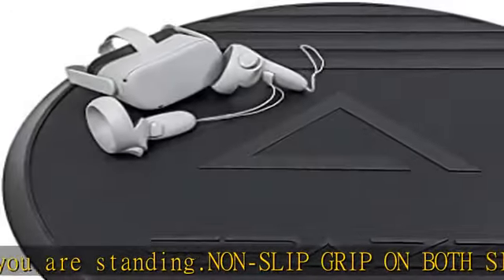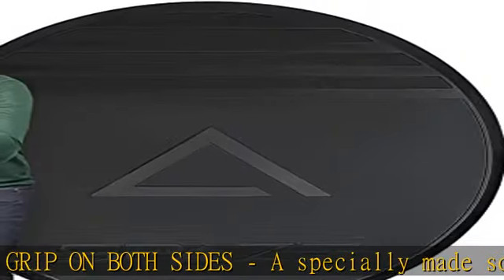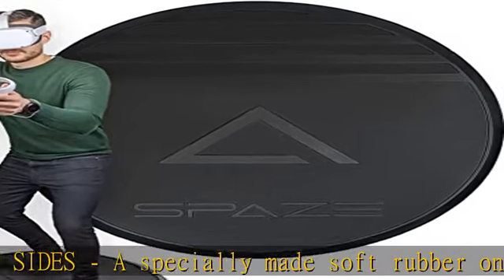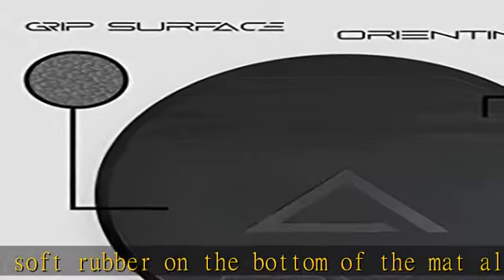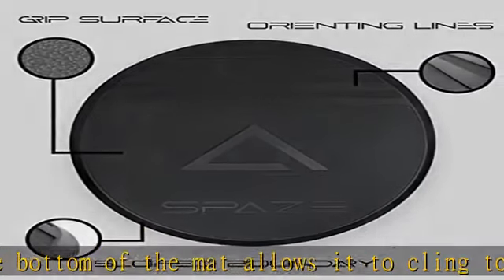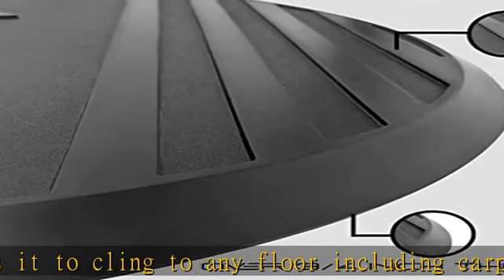Prevent VR accidents: tired of banging into things and stubbing your toes while exploring virtual reality? The mat itself will keep you in the center of your room while the orienting lines will help you know exactly which way you are facing.